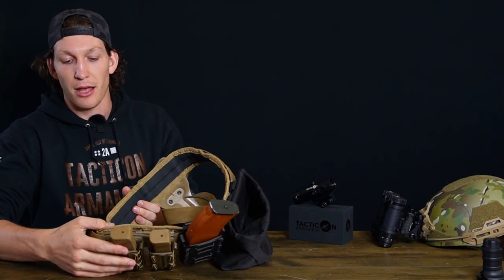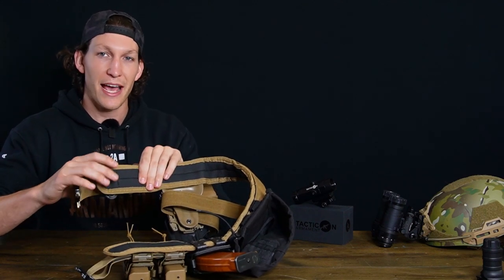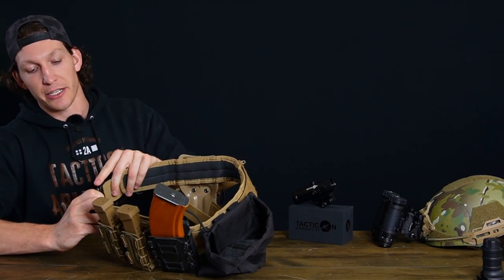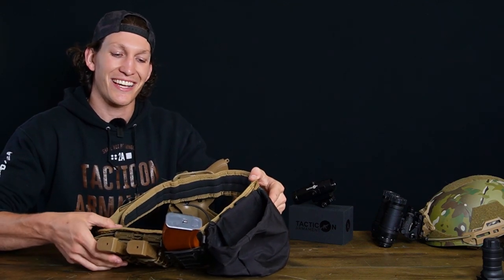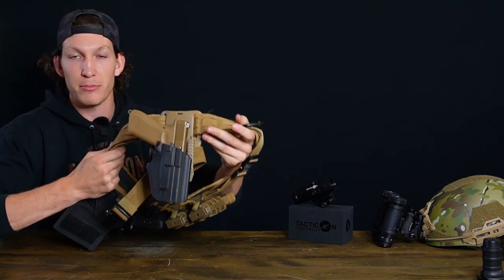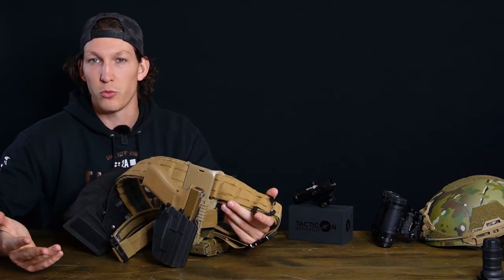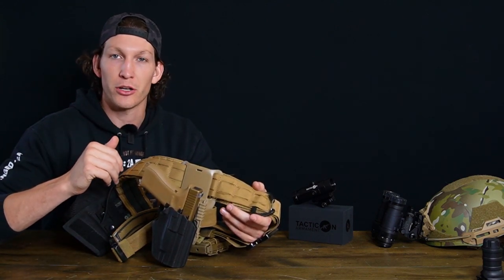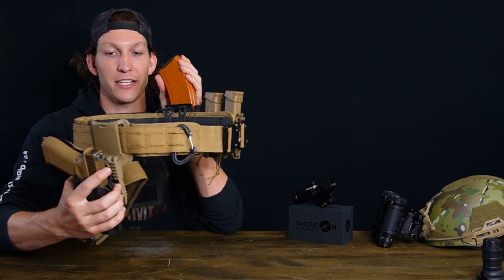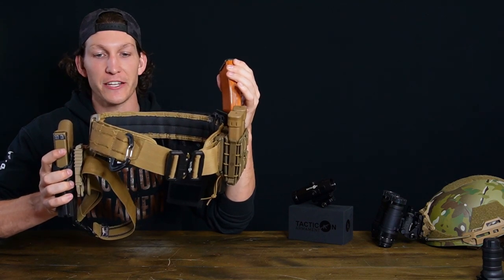This battle belt has full laser-cut MOLLE all the way around. It is a two-belt system, meaning it has an inner belt and an outer belt attached via velcro. The outer belt has all the MOLLE and the inner belt has a sticky material meant to grip your pants. What do I mean by convenience? Once you start carrying more things — mag pouches, dump pouches, holsters, chem lights — sometimes you don't want to wear your plate carrier. A battle belt is where most people go when they go out to the range. You can throw it on over all your clothes and you're ready to go.